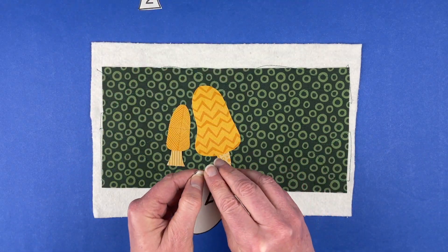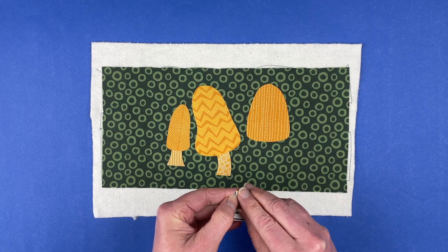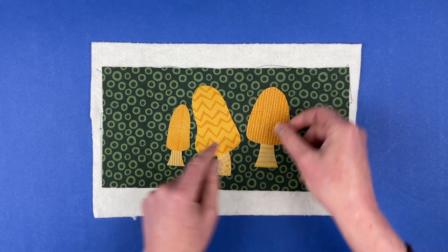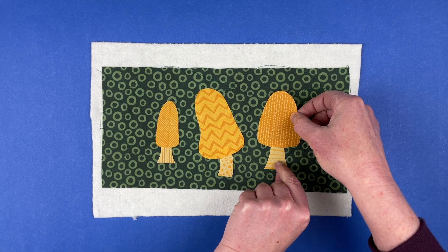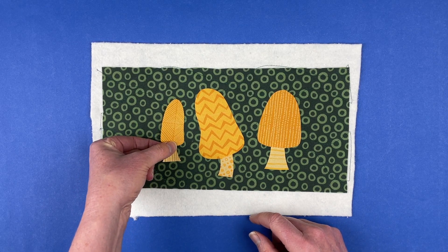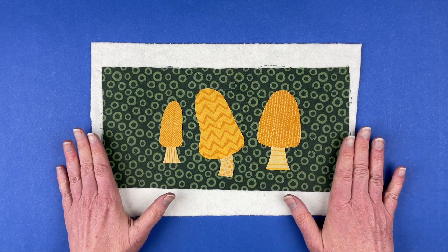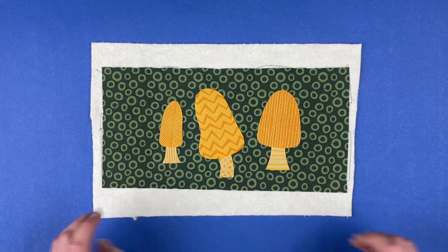Number one cap with number two stem — let's see if we like this arrangement. Give that a little bit of angle to it. Spread these guys out just a little bit. These are maybe a little too level, so I'm going to bump them up just a smidge. I'm happy with how that looks. So again, fuse it using whatever the instructions for your fusible adhesive say — I use Heat and Bond Light for all of my quilts. Then do all the outline stitching, and then I'll bring it back and show you the finished mushrooms.